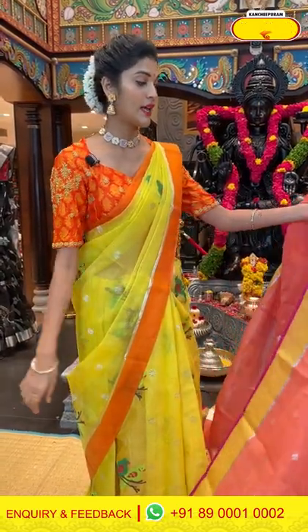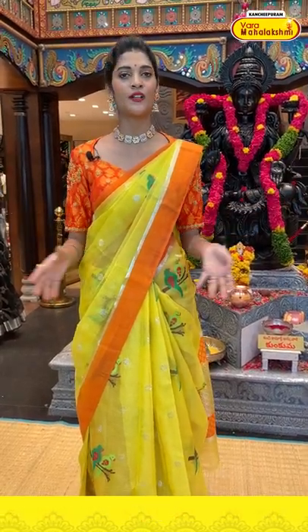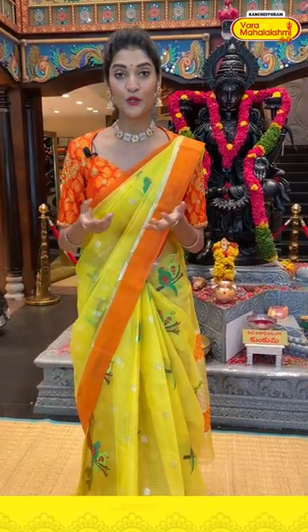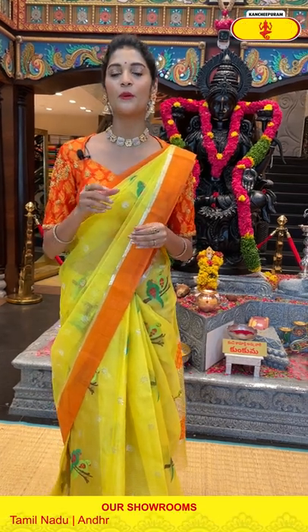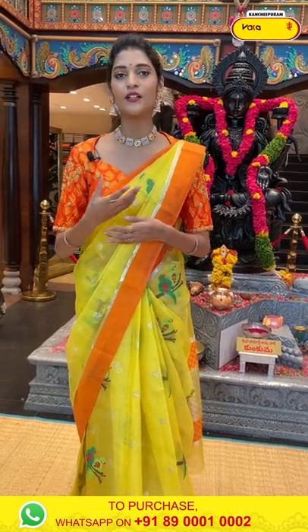In today's episode we are telecasting Zarikota sarees collection, but we have lots of wide range of collections in our stores at Andhra, Telangana, Tamil Nadu and Karnataka. Make sure you are visiting your nearest Varamaha Lakshmi store for more collections. This live is happening from road number 56, Varamaha Lakshmi store, Jubilee Hills — come down to the store and check out the new collections.